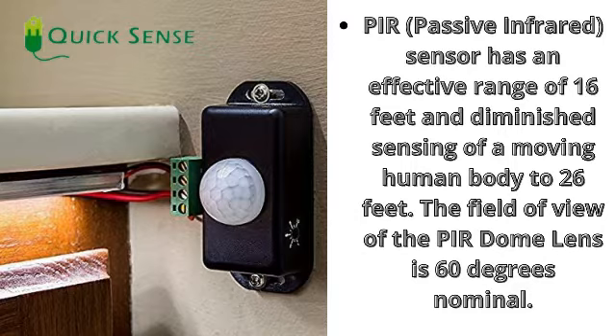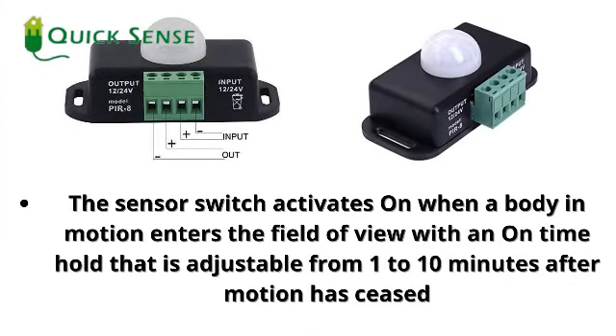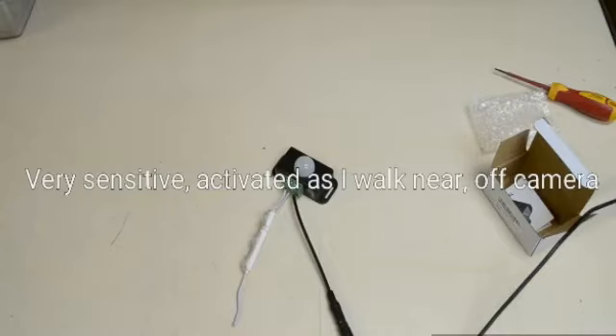The sensor switch activates on when a body in motion enters the field of view, with an on-time hold that is adjustable from 1 to 10 minutes after motion has ceased. It is very sensitive — activated as I walk near off camera.